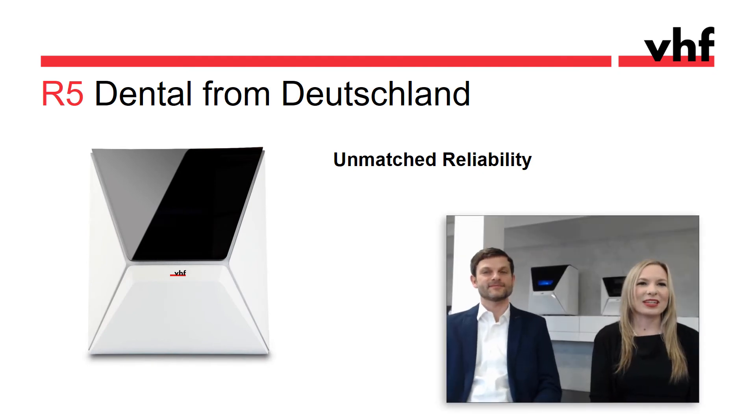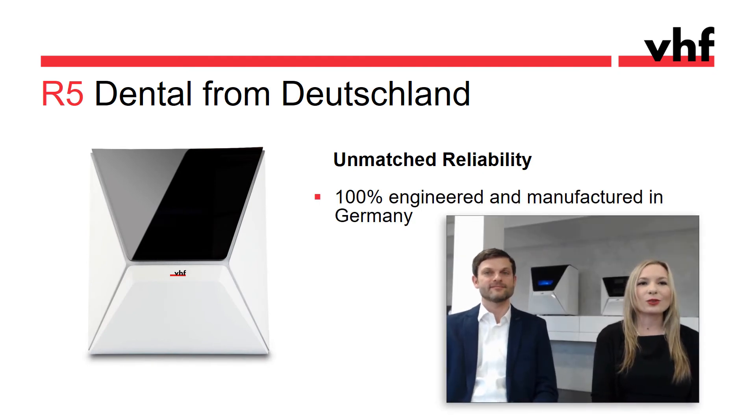The R5 is made in Germany — or how we like to call it, Dental from Deutschland. German products stand for highest reliability, and the R5 is a product you can truly rely on. And if there should be a problem, support staff can remote into your machine and see through the internal webcam either a live stream of the inside of the machine or a recorded video, since the stream is continuously saved.